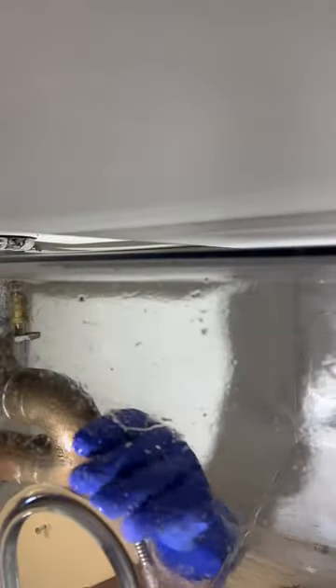Here we have another vanity sink plug. I'm just going to put a tray under here to catch everything. Loosen the trap plug and get all the gross water and also all the liquid plumber and nasty chemicals the customer put in before we got there.